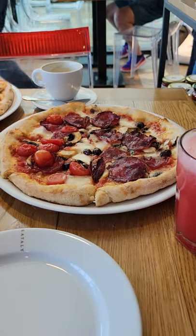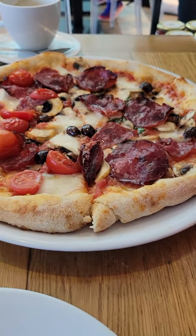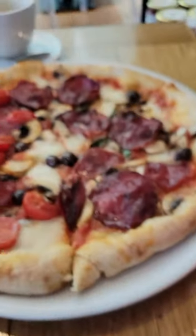Welcome back guys, here I am back in Italy in Dubai. We ordered some pizza and I've got some fresh watermelon juice that looks so amazing.